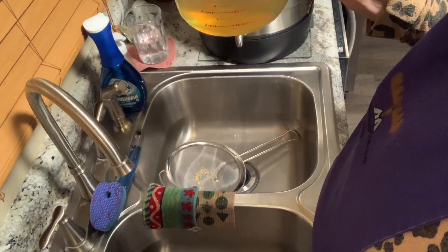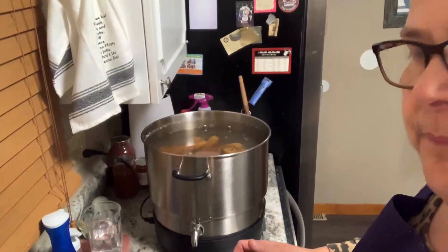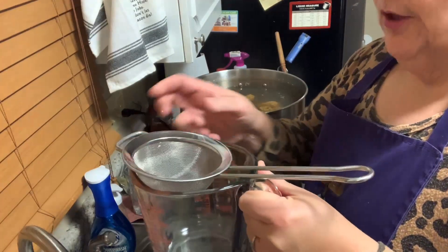Look at the color of this — it is amazing. That was 18 corn cobs filled with water to the top of the Ball Fresh Tech canner. I'm going to put this in a place where it can cool, then in the refrigerator, because I'm not going to deal with it tonight, but I want it to cool before I put the lid on for condensation. Then I'm going to put four quarts in the pressure canner, and the rest of it is fair game for the soup I'll be making in another video.